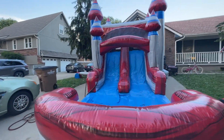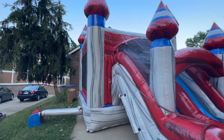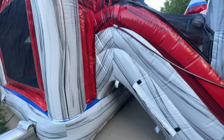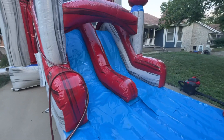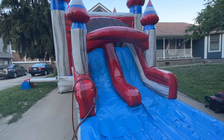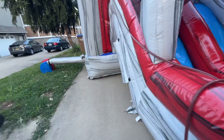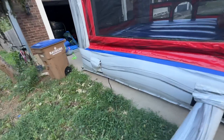I'm going to show you how to fold this particular style of bounce house combo — a double lane. It's going to be basically the same as any other combo, just a little bit taller than the single lane when it's folded, but the basics will be the same.